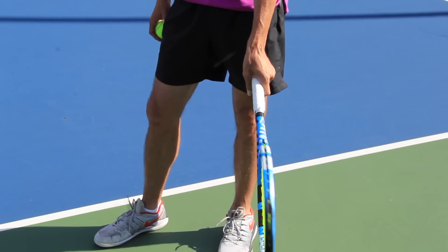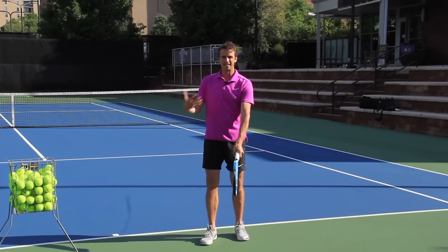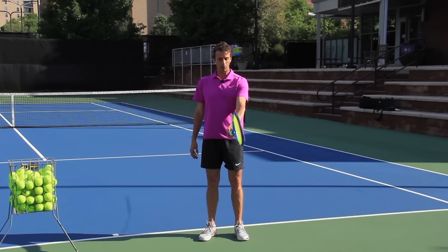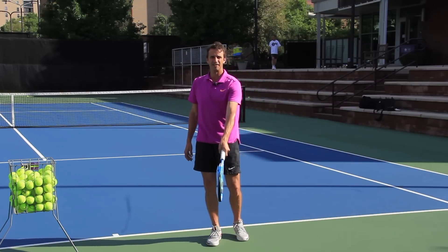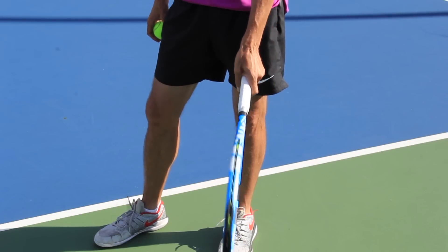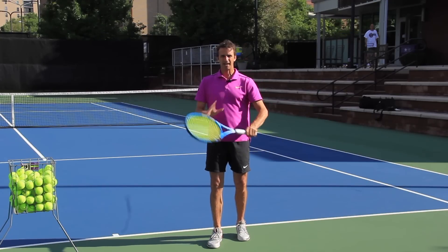This is your continental grip right here. I know this sounds obvious, but I'm still surprised when I teach seminars or when I'm on the court — people still think that they have a continental grip. When I watch them, a lot of times they'll actually toss the ball and change it towards a forehand grip. We've got to stay in that continental grip. We go from here to here. I'm not going to get into the bevels today.